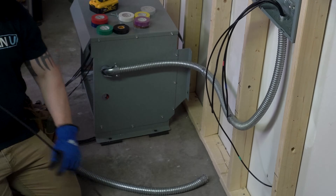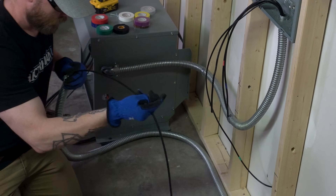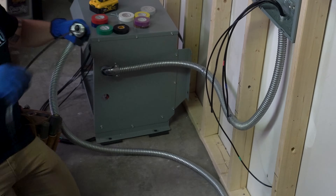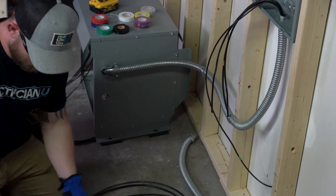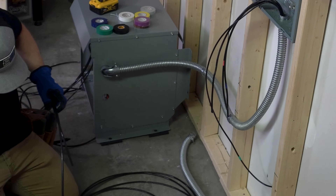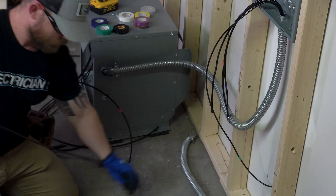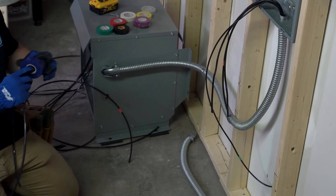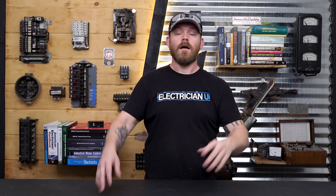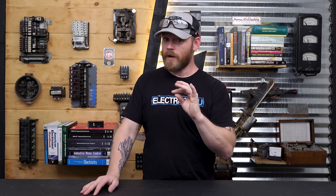For the secondary side I did the same thing — fed a conductor through the flexible metal conduit to size it, pulled it back out, and cut all my secondary conductors. I'm just using number 6 on the secondary as well. You don't have to — we'll get into the calculations, where you could actually use number 12 for 20-amp circuits — but I had so much number 6 sitting here it's absolutely okay to go way bigger on conductors, just not smaller.